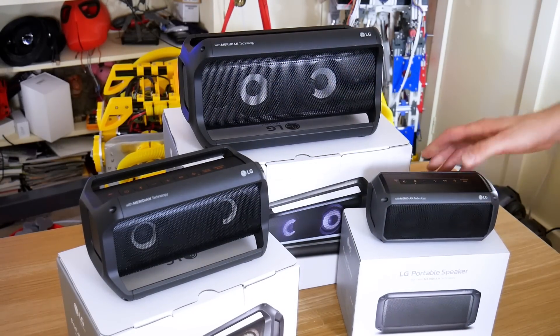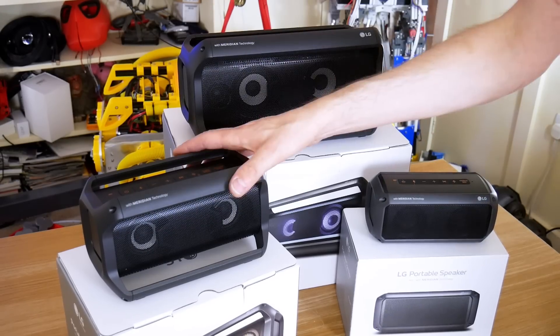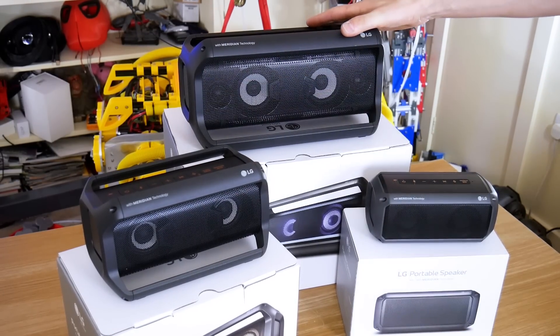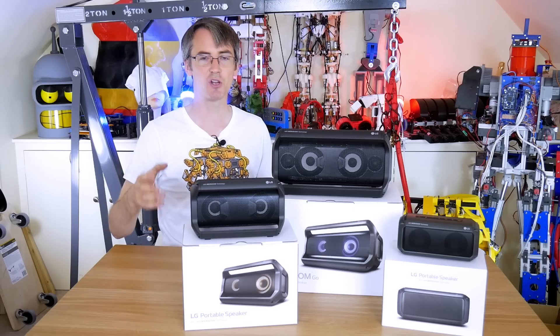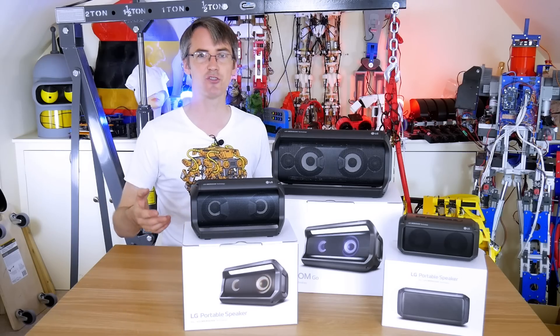These have pretty good battery life as well - 12 hours, 18 hours and 22 hours on the PK7, which is pretty good for a Bluetooth speaker. This range of speakers has received a four-star review from both TechRadar and Trusted Reviews.